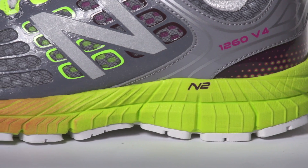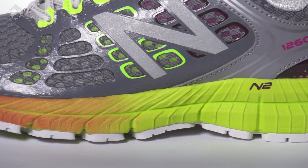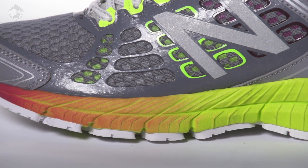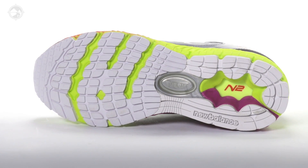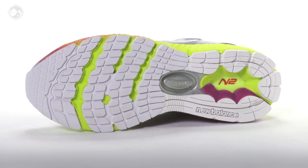The big story in version 4 is a new post applied medial post. Rather than using a single mold to create the entire midsole, a separate mold was used to form the post, which is later applied to the rest of the platform. This allows for more consistent density within the posting, offering increased and more reliable support.